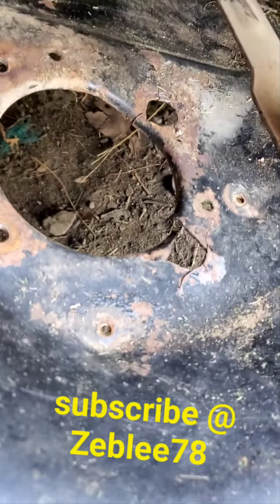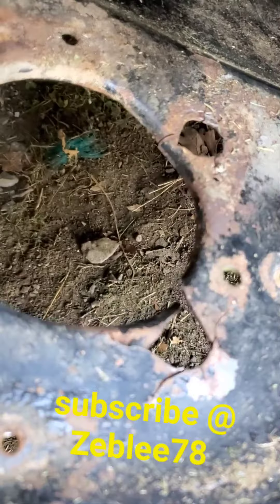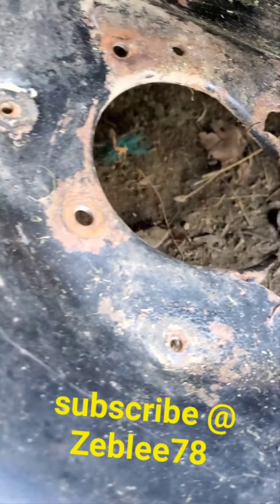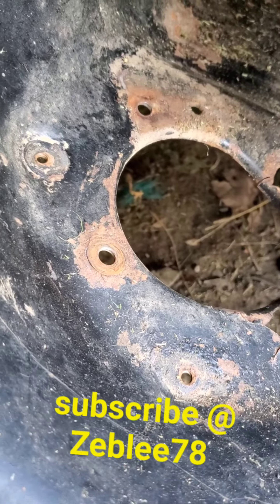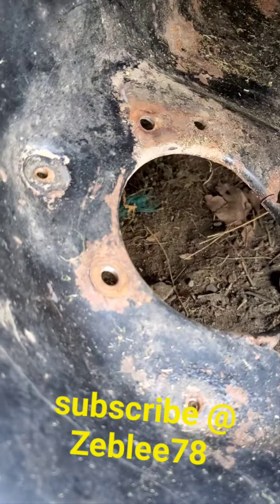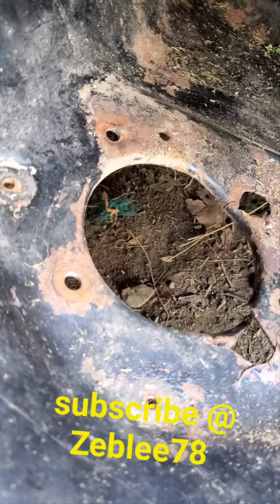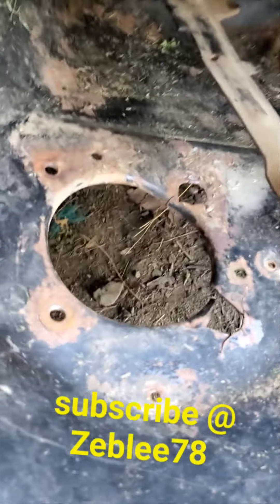Here's the deck — you can see where the holes are broke out on it, and it's bent too. So I'm gonna do a little cleaning up, a little grinding, do a little welding, add a little plate to it to make it a little thicker so it'll last a little longer.